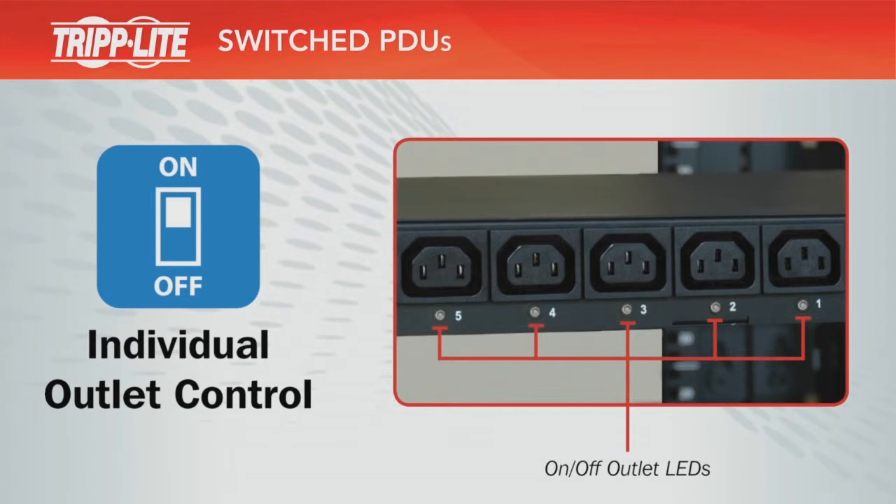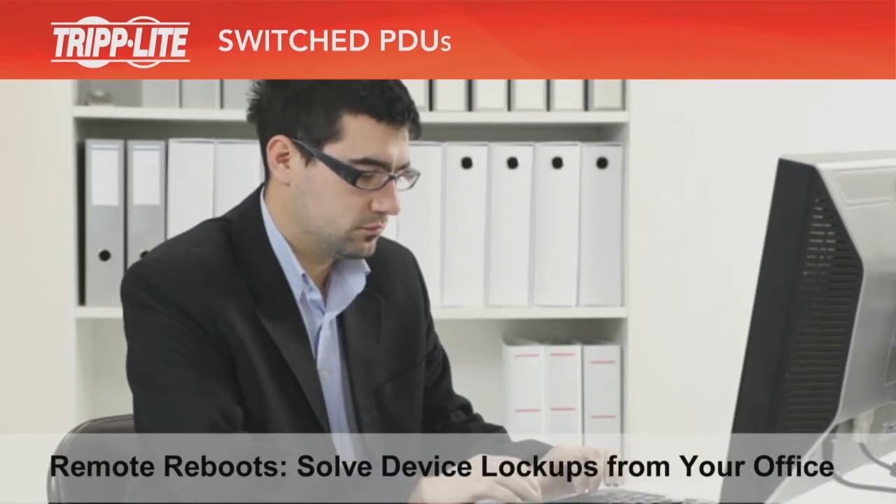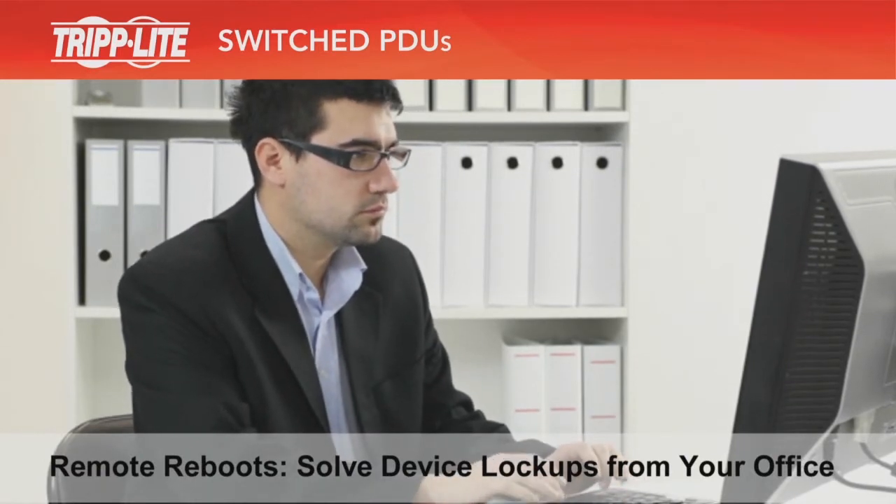Outlet LEDs indicate whether each corresponding outlet is turned on or off. Being able to reboot unresponsive devices from remote locations is a big time saver.